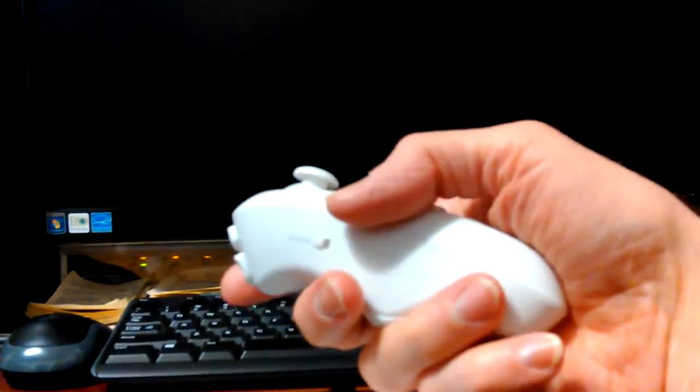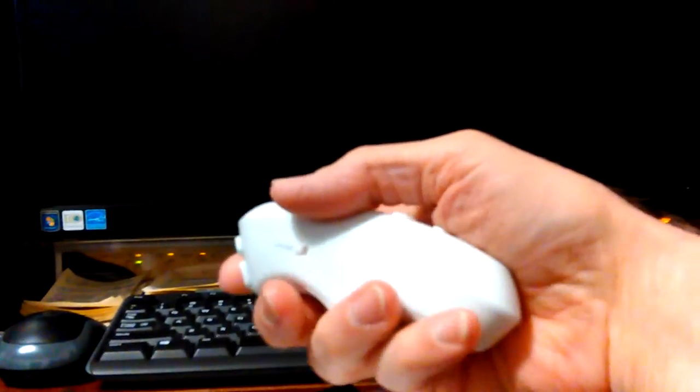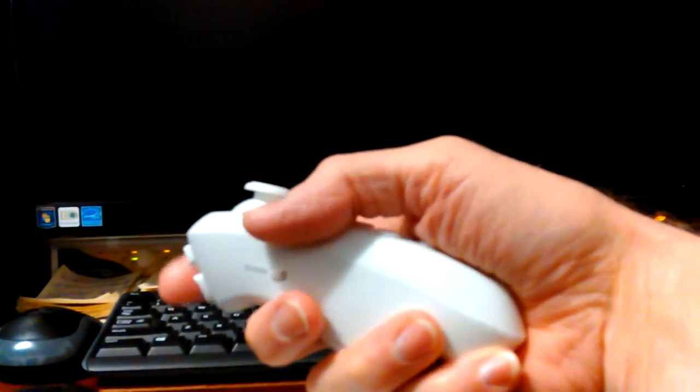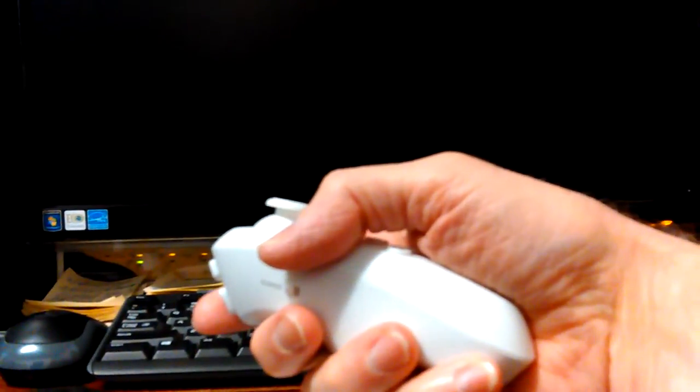The bottom button makes it film. The top one takes you out — it's actually easier to hit than the bottom button. So the bottom button will start and stop it, and the top one takes it out. That's easier to hit than those up on top. Okay, let's quit and try that again.